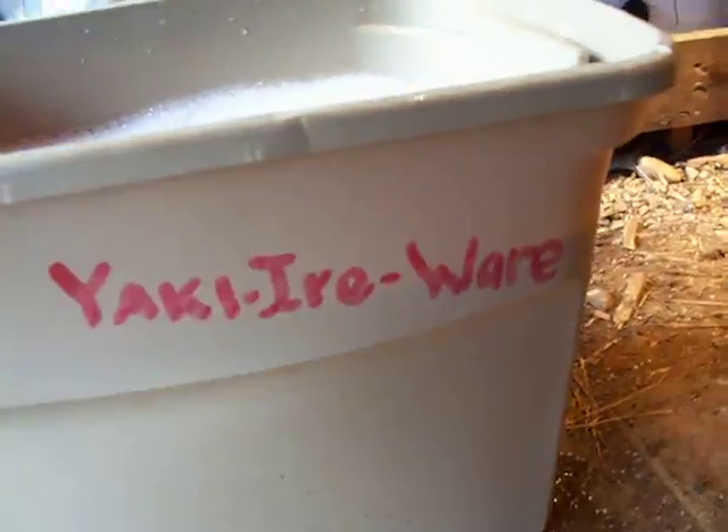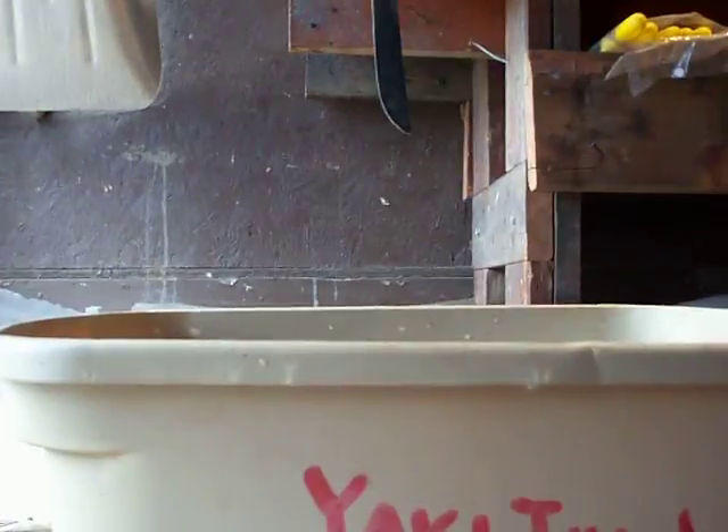I got my specialized Yaki earware container I got from Yaki Ear Mart. It's pretty much the only way to water quench. So you guys check it out.